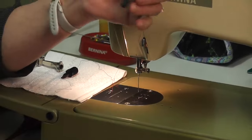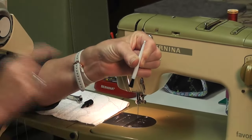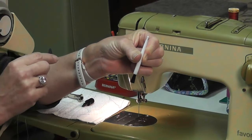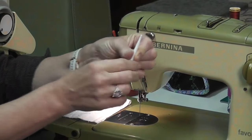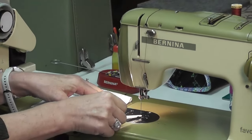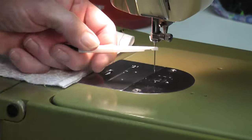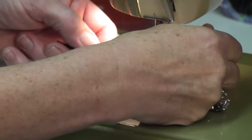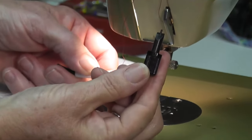You can buy these cleaning brushes with a little hole on one end, and these are extremely helpful — they'll be at any sewing store. On the end with the hole, you simply put this underneath your needle and you can hold your needle to unscrew it and change it. The screwdriver for these old machines looks like this.